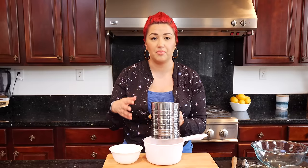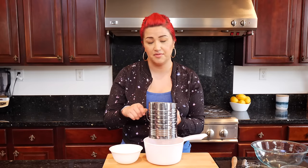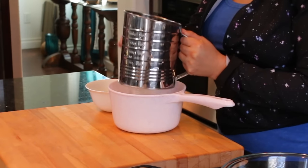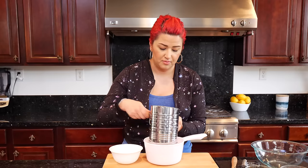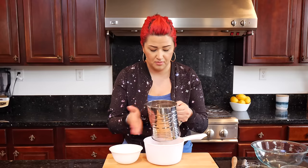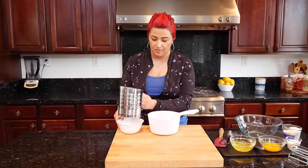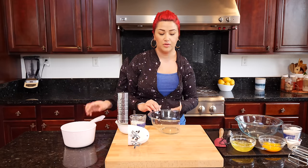I know a lot of recipes are going to tell you to sift your flour and then measure it, but for me I just get a leveled cup of flour and then I sift it. We're going to set this flour to the side while we get to our next step.